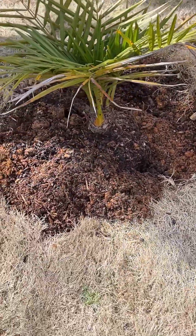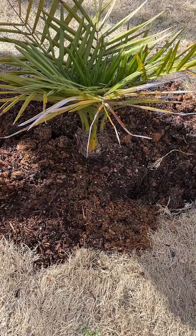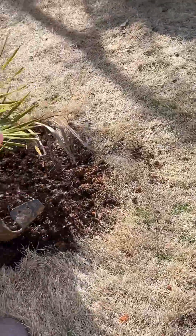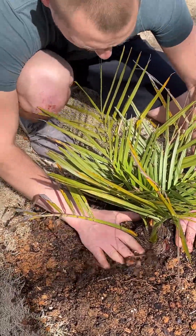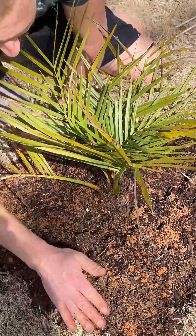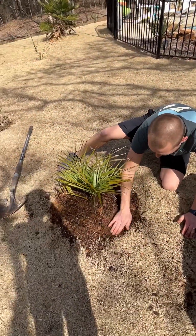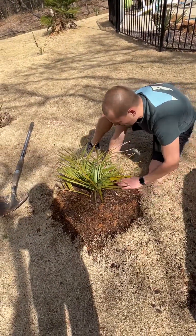I didn't hit any of the main roots there — that's going to be the hope. Next couple of weeks we'll see how he's doing. I think I did an okay job. I didn't feel anything — or hear anything, rather. What would you hear if one of the roots cracked or broke? You would hear just like a crack, like a twig breaking. It's essentially like a hard piece of wood. And yes, you would hear that crack. That's a dreaded crack — you don't want to hear that.